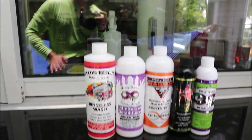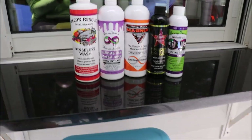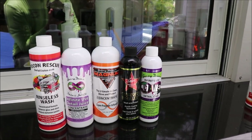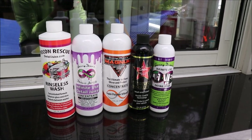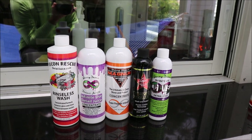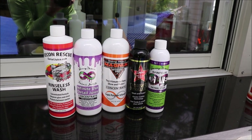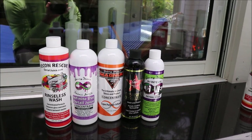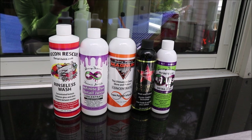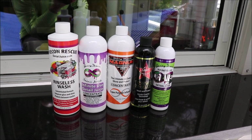When we talk about the level of effectiveness, they all work very well, they're all very lubricating, but the major difference is dilution per the money, and also the protective additive raw materials that are in them. The Recon Rescue rinseless wash has polymers in it — it'll leave a slick and glossy feeling surface, it'll clean well, all of that.